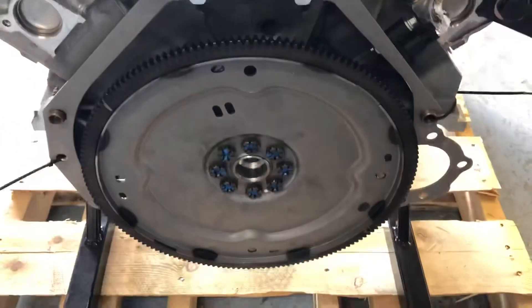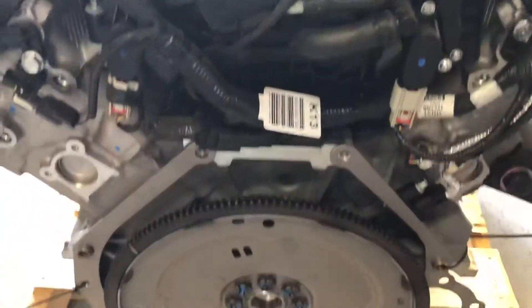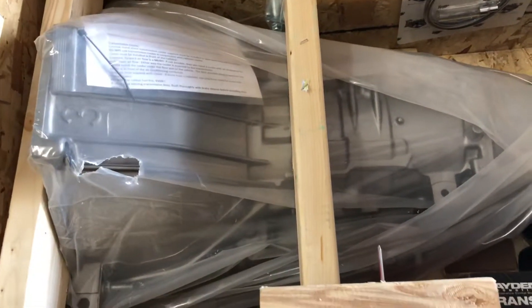We put the flex plate on this. This is for a 4R70W. This engine is a zero balance. You have over here the 4R70W, the overdrive transmission.